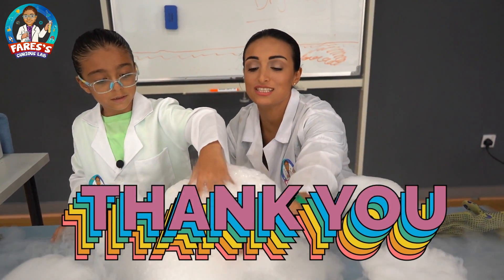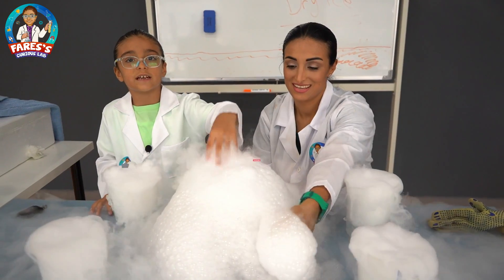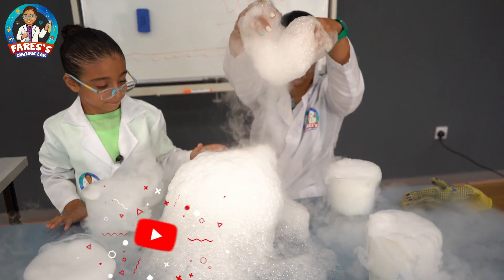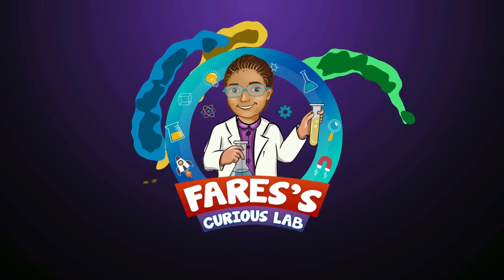Thank you guys for watching. I hope you enjoyed this video — don't forget to like and subscribe.